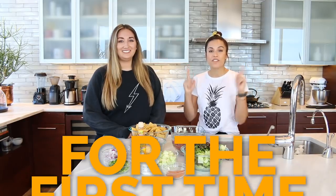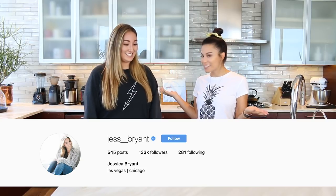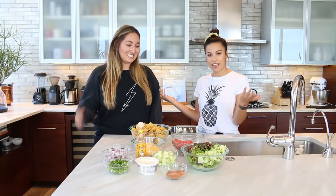Hey guys, Lexi here, and I'm so excited. For the first time ever, we have Jess Bryant on Let's Get Lexi. Welcome Jess. Thanks for having me. You're in San Francisco — the Cubs are playing the Giants. And somehow, someway, I convinced you to come over and give me your go-to meal.